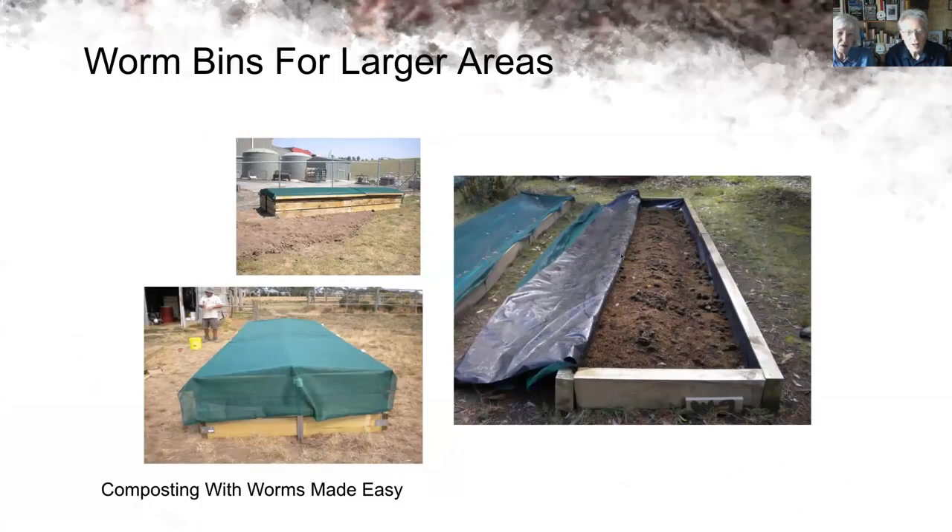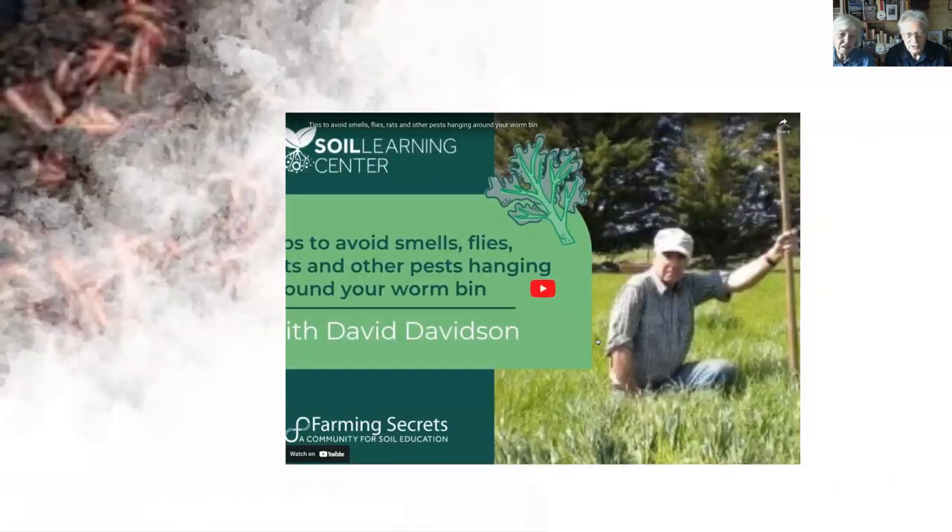Here are bigger worm bins you can have if you've got land. The size depends on the challenge of getting rid of waste. If you're a farmer, you actually don't need a lot of vermicast to make your worm tea — that's why we're so pleased about the neverfill bin. Here's a little video of David talking about his worm bin.